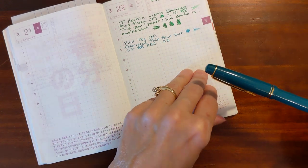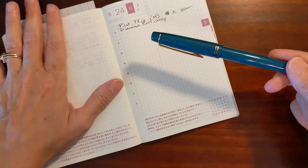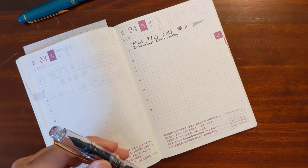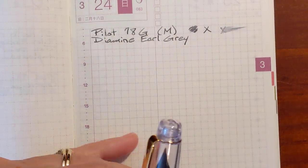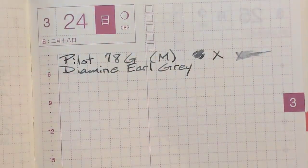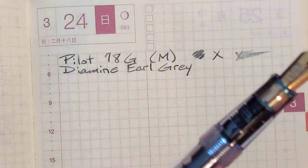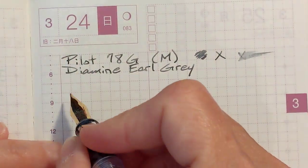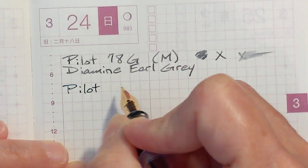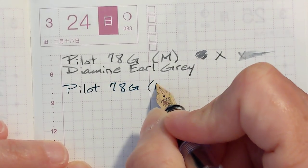Super smooth on this paper. And this was Earl Grey in this same pen — pretty smooth, Earl Grey. Earl Grey is kind of one of those inks that's not very smooth. Let's see how this one compares. Super smooth — glassy smooth.